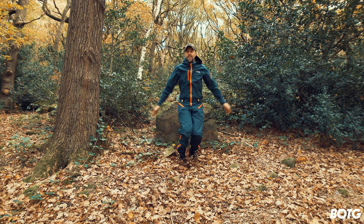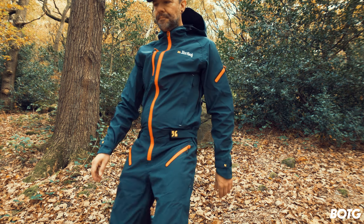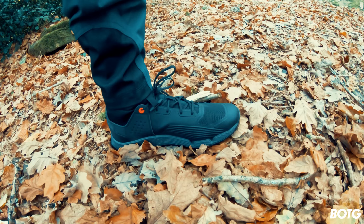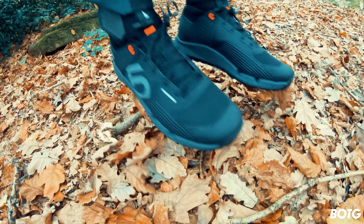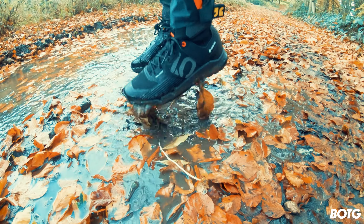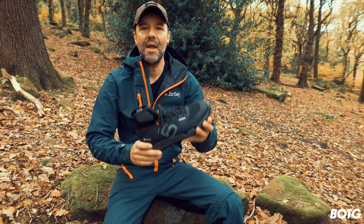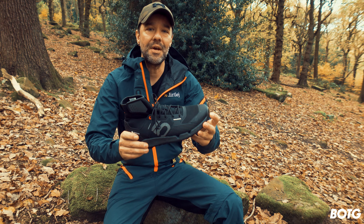Going for a walk around the woods, climbing steep uphills and downhills, running around and basically treating these like a trail shoe — they were extremely comfortable. There was no rubbing or chafing, and the UK sizes were absolutely spot on. I'm a size 9 and these fit me perfectly.